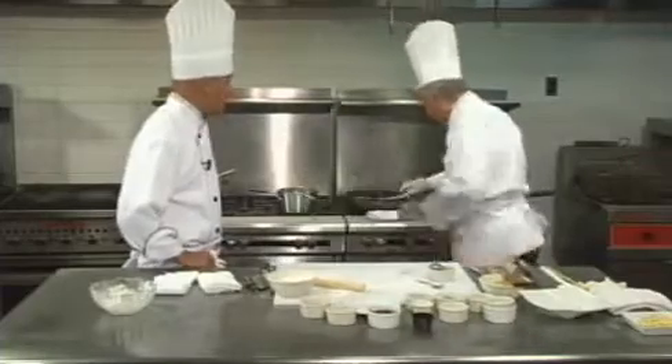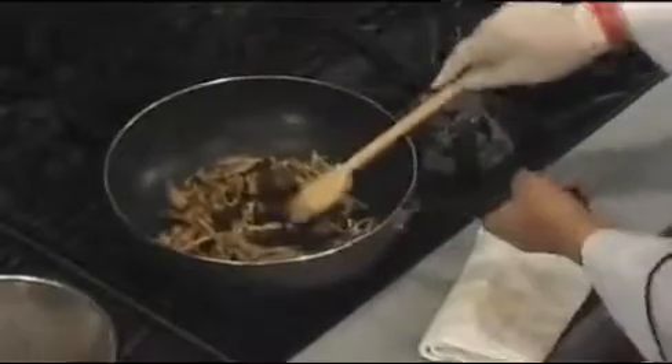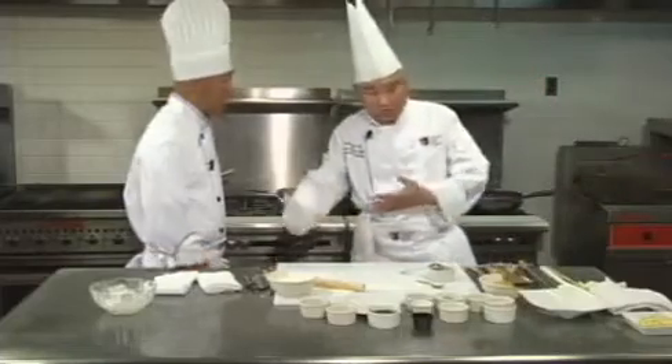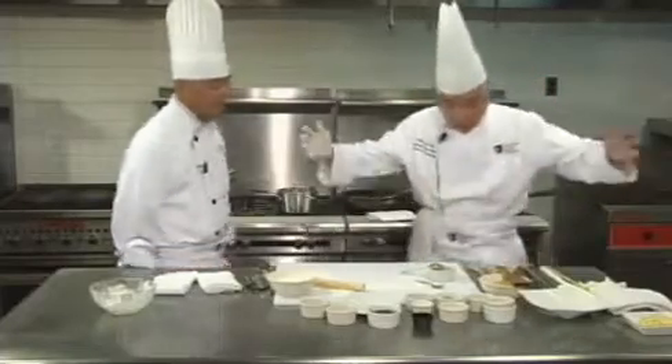In this particular recipe, you do not use stock, because stock is going to ruin the texture — you can't wrap it in the pancake. If you want your mushu pork spicy, you can add chilies or whatever you want and develop from there, but this is the traditional recipe.